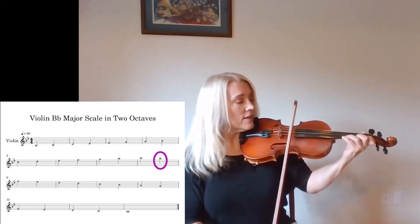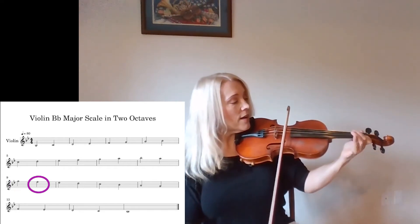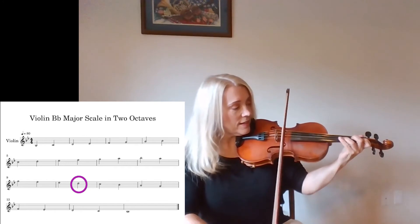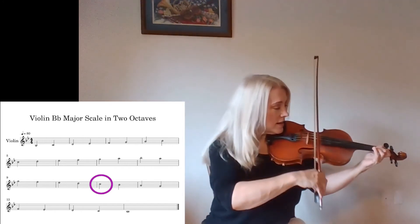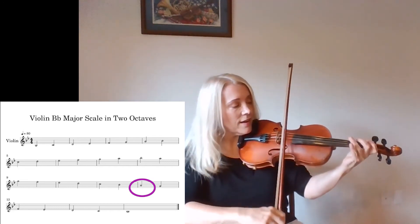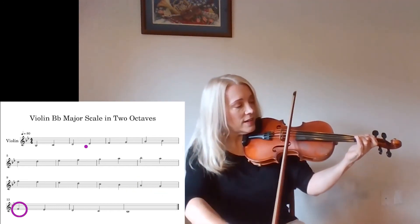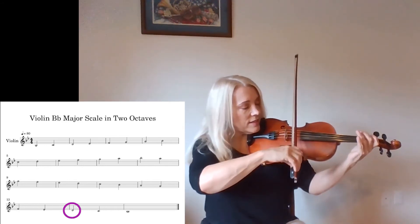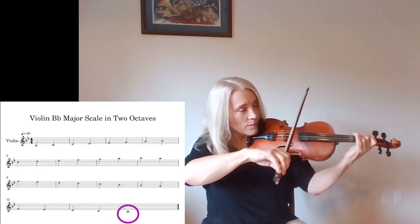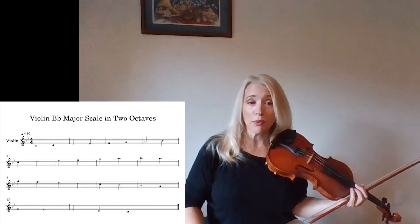Straight back down — A, G, F, E-flat, D, C, B-flat, A, G, F, E-flat, D, C, B-flat. And then you can do it in slurs however else you want to practice.